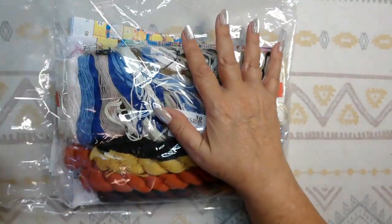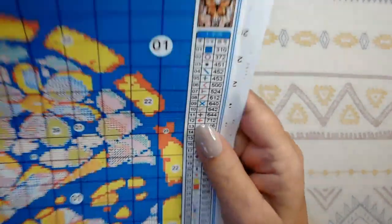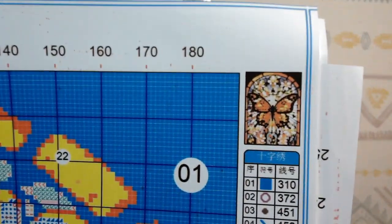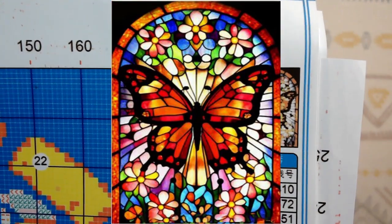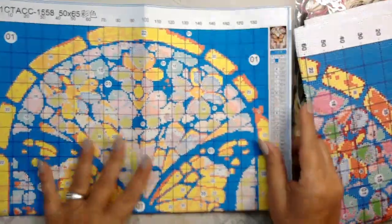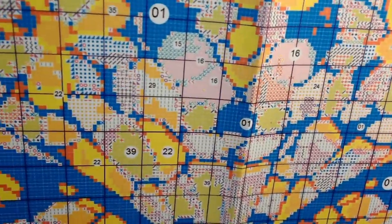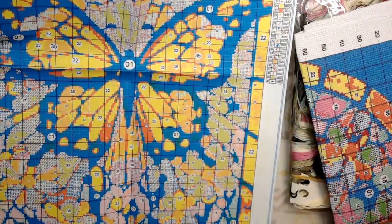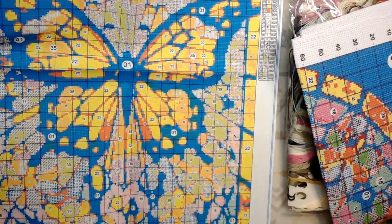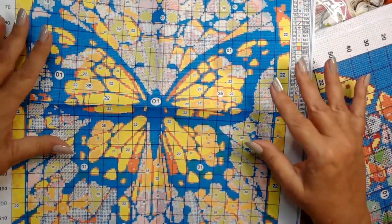Okay, this one is a butterfly — I thought this was really pretty. I'll put a picture up on the screen so you can see the stained glass butterfly. Let's take a look at the paper pattern here. It's not quite as big as the other one, but it's still a good size and it's not smeary at all — really easy to read. This is a 50 by 65, the same as the last one, so these are big pictures.